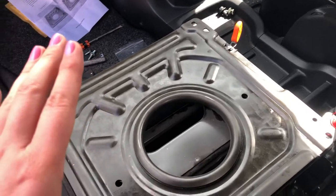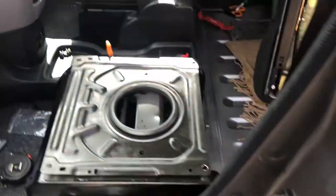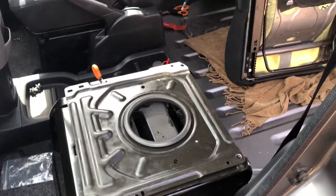So I'll come back later on, once we've attached the seat to the seat plate, and I will show you that it worked.